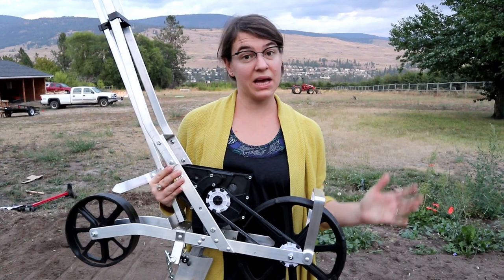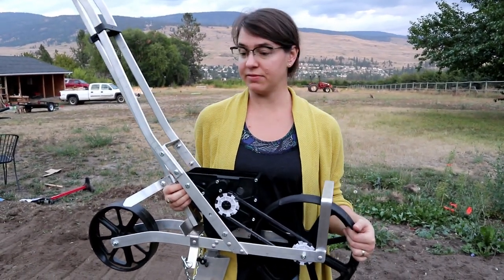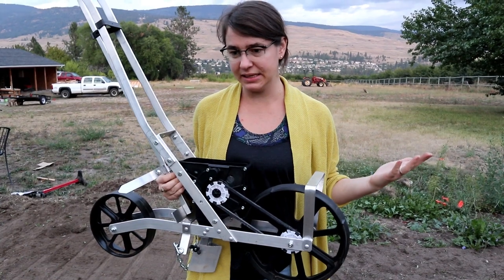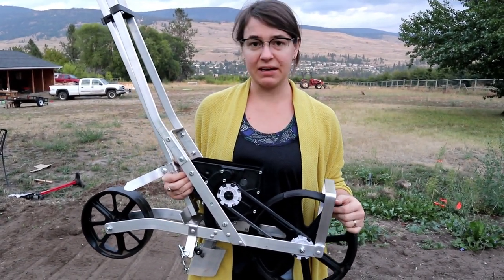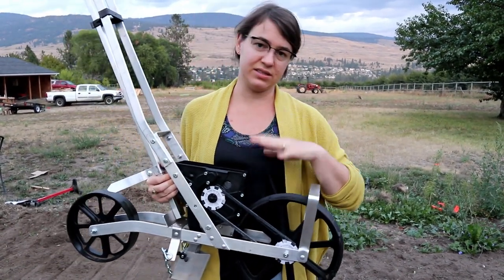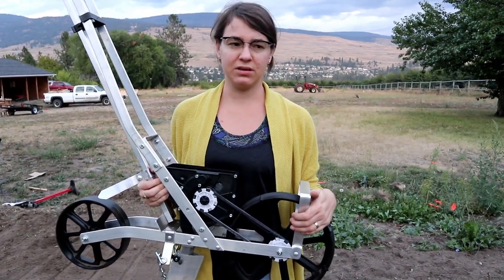My initial thoughts using this for the first time — I like it. I've never used a seeder before and it went super fast. As fast as I personally am at hand seeding, it doesn't compare to this. Even with the fiddling and fussing around with changing out seed plates, setting up seeds into the hopper and all that, this is still worth doing — at least if you're doing more than just a short row.